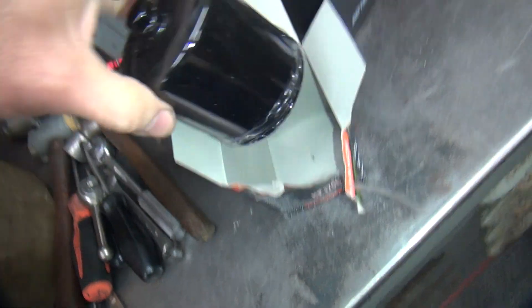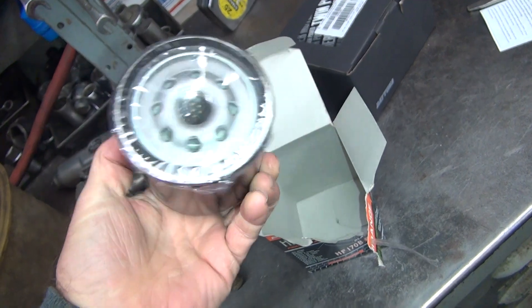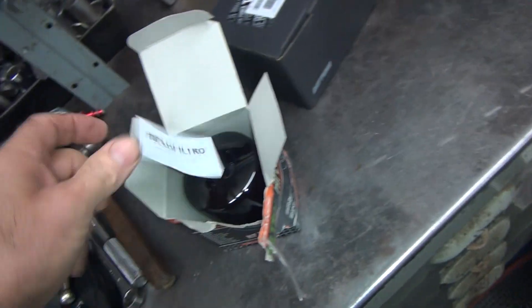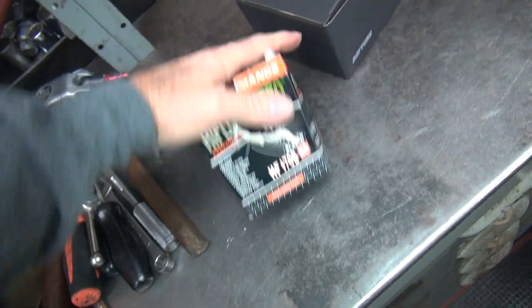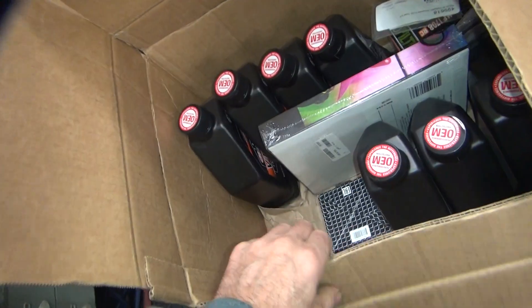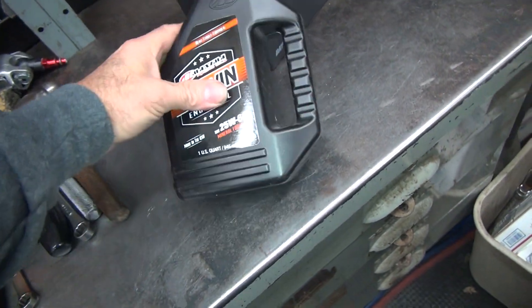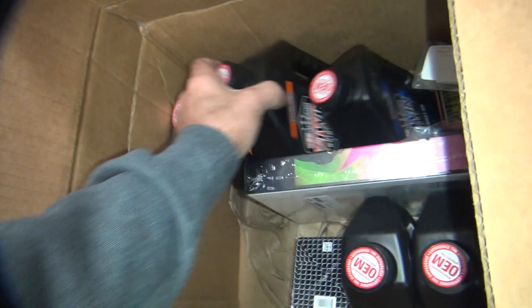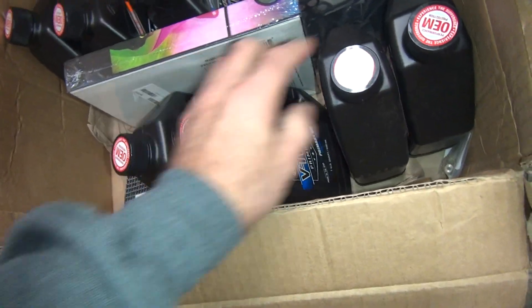It has a nut on it for taking it in and out — makes it a little easier. They make these in black and chrome. The guys that don't want the nut, they make them without the nut. Hot flow. This box is damaged in shipping. Then I like Maxima oil — 25/60 instead of 20/50. Thickens it up a little bit. Makes these twin cams run a lot better because they run so stinking hot to begin with.